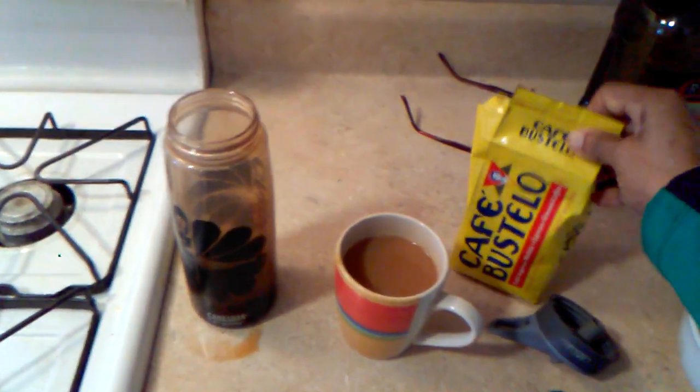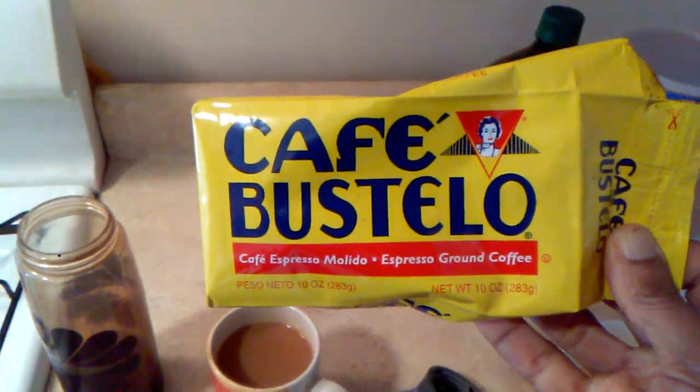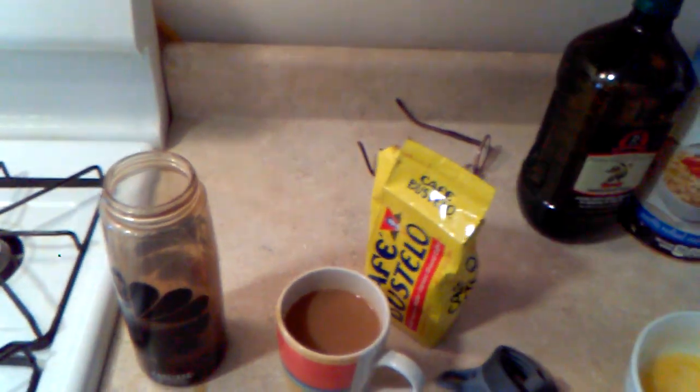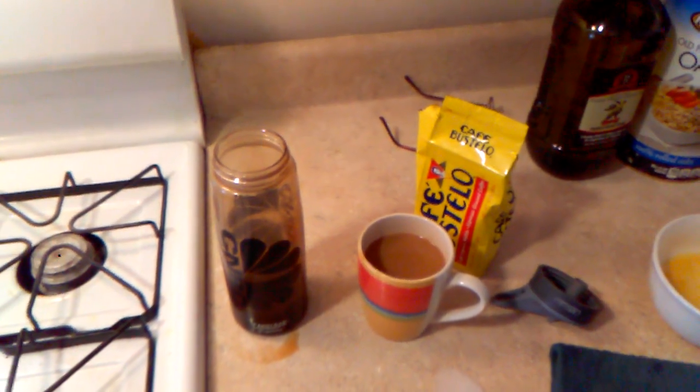It's Cafe Bustelo, as you can see. And this is the premium coffee that I have every morning, sometimes two and three times a day. So that's it for today's vlog. I hope everybody's having a great day, and I'll see you again real soon.